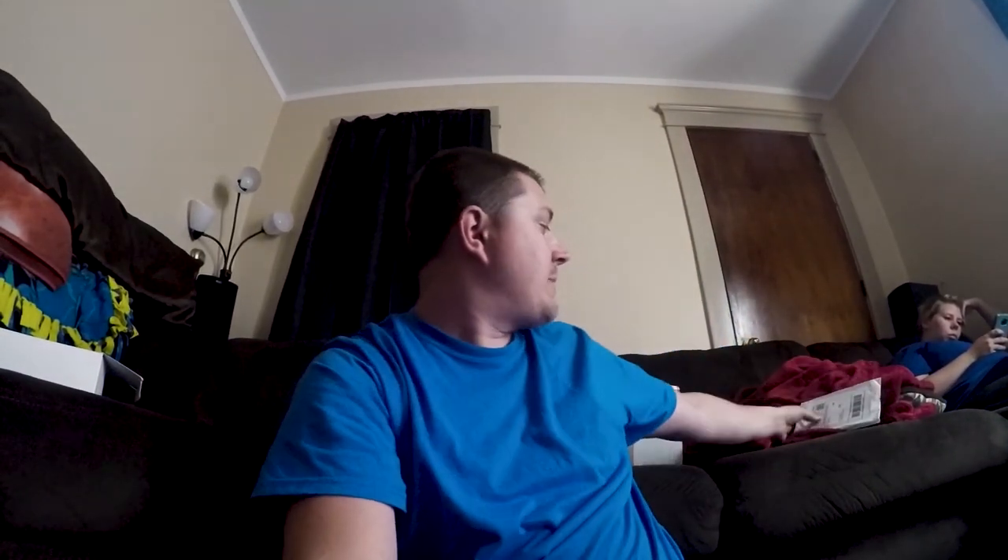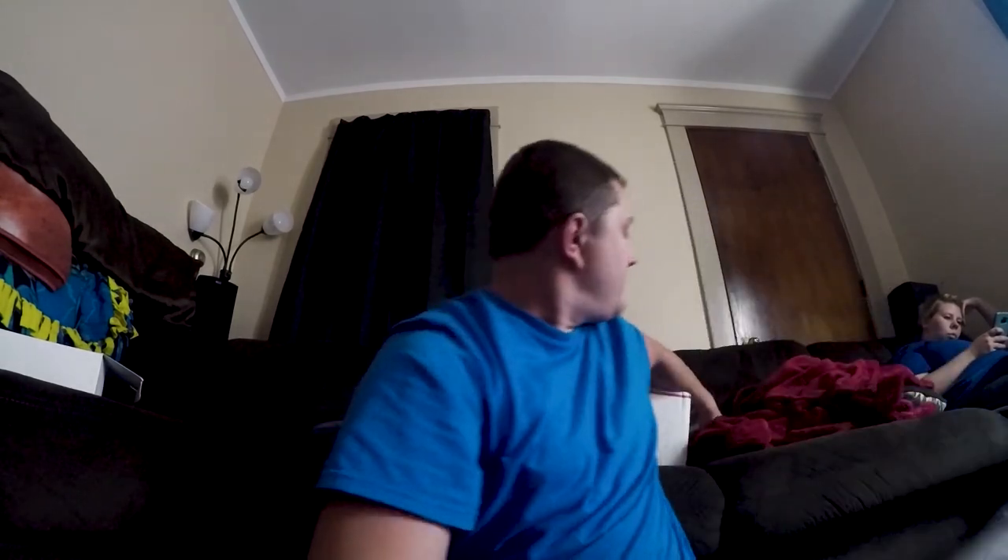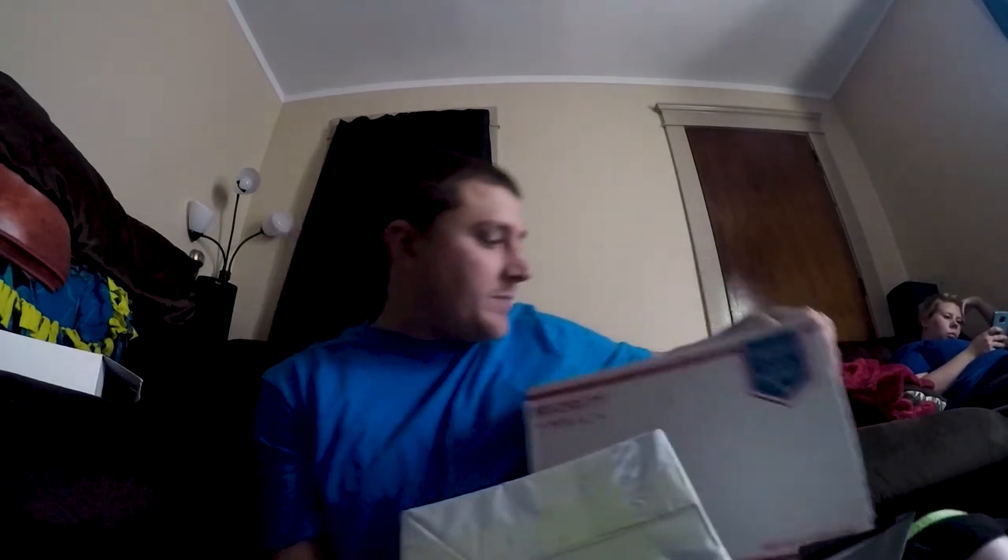Hey guys, so I got a couple things for the Trans Am — they're in these boxes right behind me. Not gonna tell you what they are, but you're gonna find out momentarily. This one's huge. This is definitely going to change the look of the car. Obviously once you guys see what it is, it's nothing performance-wise. So I'll just get ready and open them up.